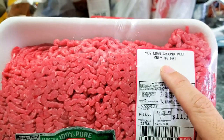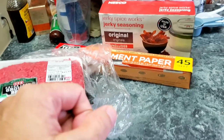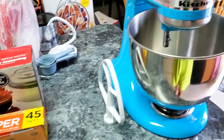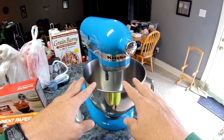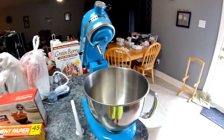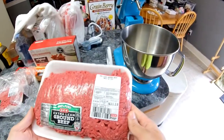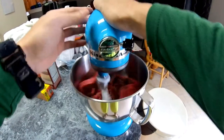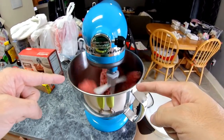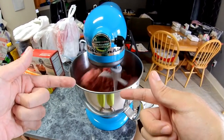Okay, let me get started. First thing I do is get the mixer ready and put in the ground beef. I got the beef mixing — while it's mixing I'll get the package and put the cure in first, then the seasoning.